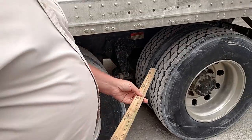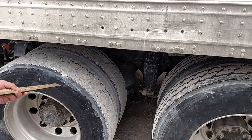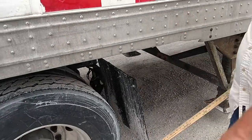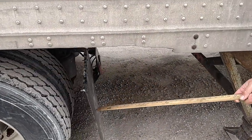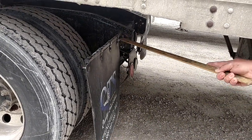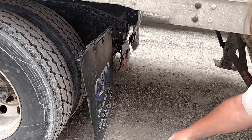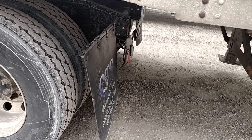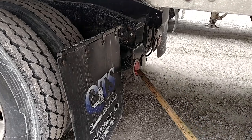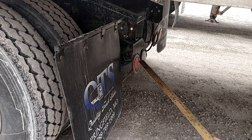I would inspect this axle the same as I just inspected the previous axle. My mud flaps or splash guards are mounted securely, they're not torn or missing, no missing nuts or bolts, and they're not dragging on the ground or rubbing against the tire. The lights and reflectors on the back are red, not cracked or broken, and they work.